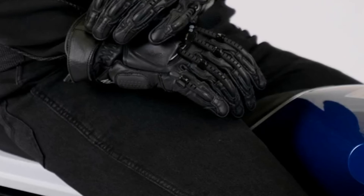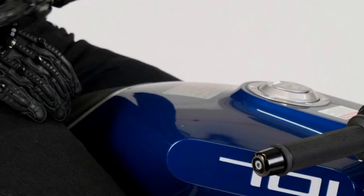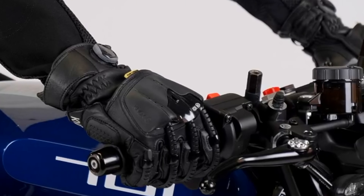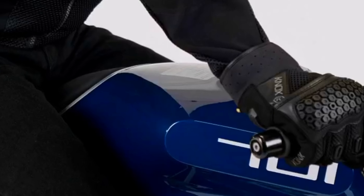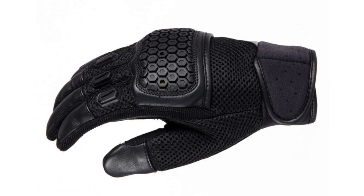If you want more protection than this, NOX also offer the Hand Droid Pod, which is effectively a full-on race glove with loads of armor on the back. They've also just introduced the Urbane Pro glove to go with their vests - an interesting combination of leather and mesh materials with a lot of protection that should let a lot of air through.